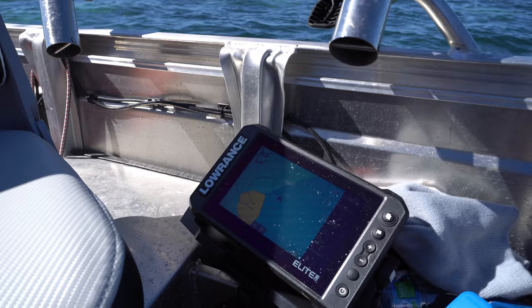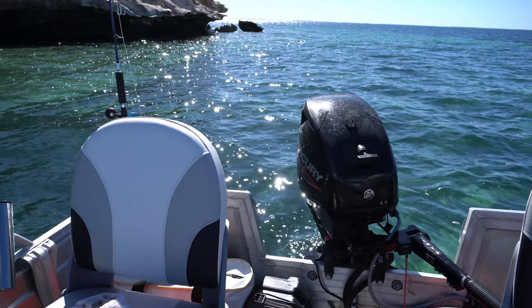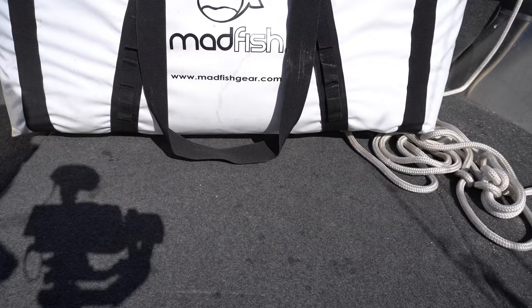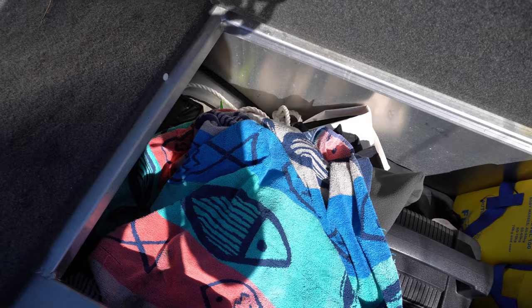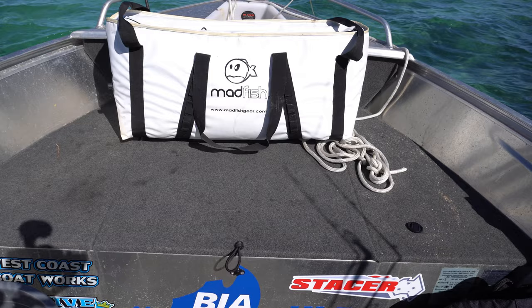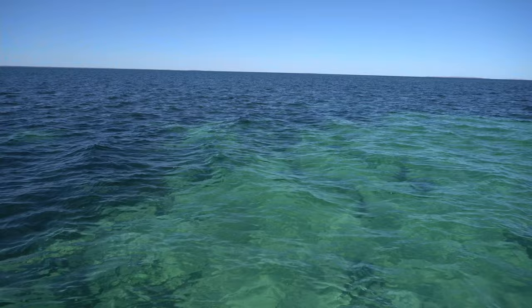We've got the Lowrance Elite FS7 running a 3-in-1 transducer. You can clearly see I've got rod holders on both sides of the boat. We've got a forward storage compartment — it's quite large. It's a bit messy and I've literally got everything in there, but it's huge. There's a large compartment and it goes under there as well — that whole area is cabin space. And there's the anchor well, which is self-draining, so it basically drains itself out when the anchor's in there.